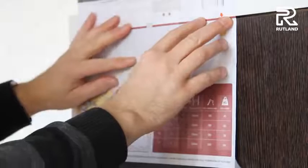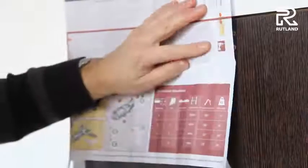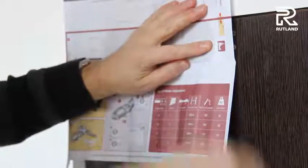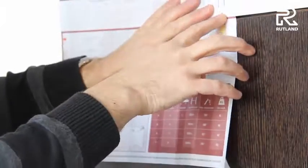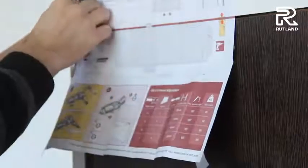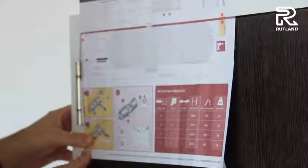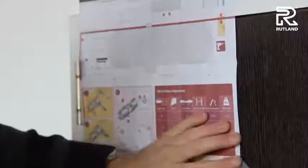Position the template on the door and fit with some self-adhesive tape. Make sure the red line is at the gap between the door and the frame. Tuck round the hinge and fasten on nice and flat.